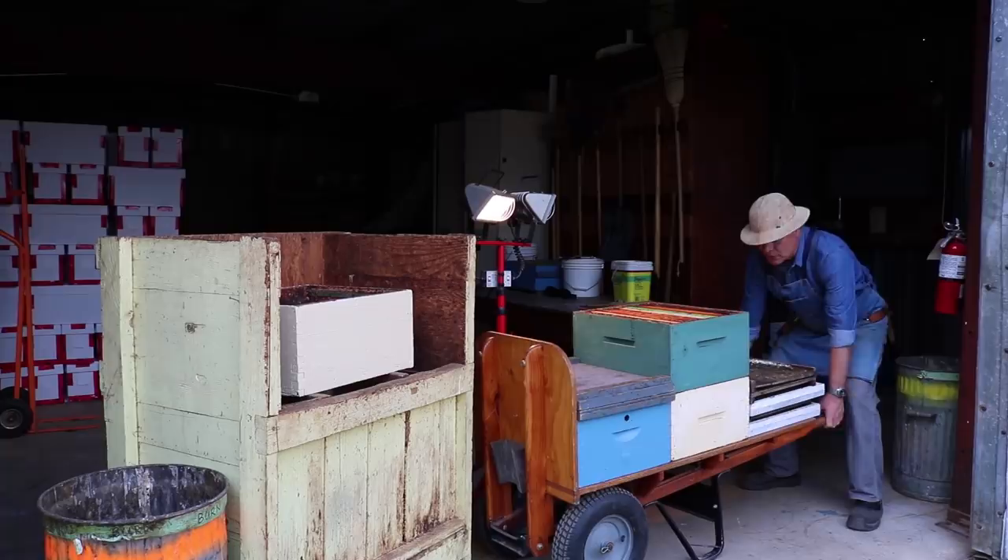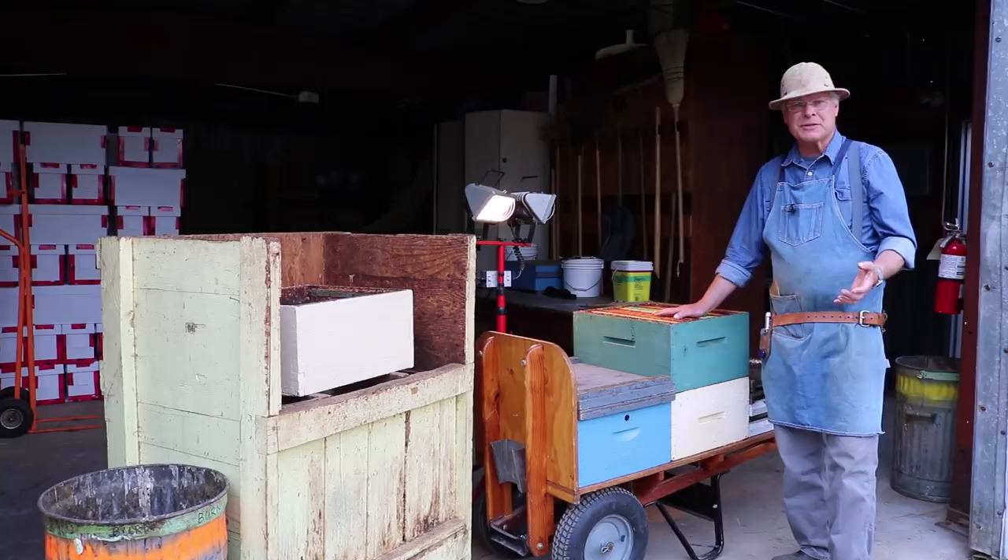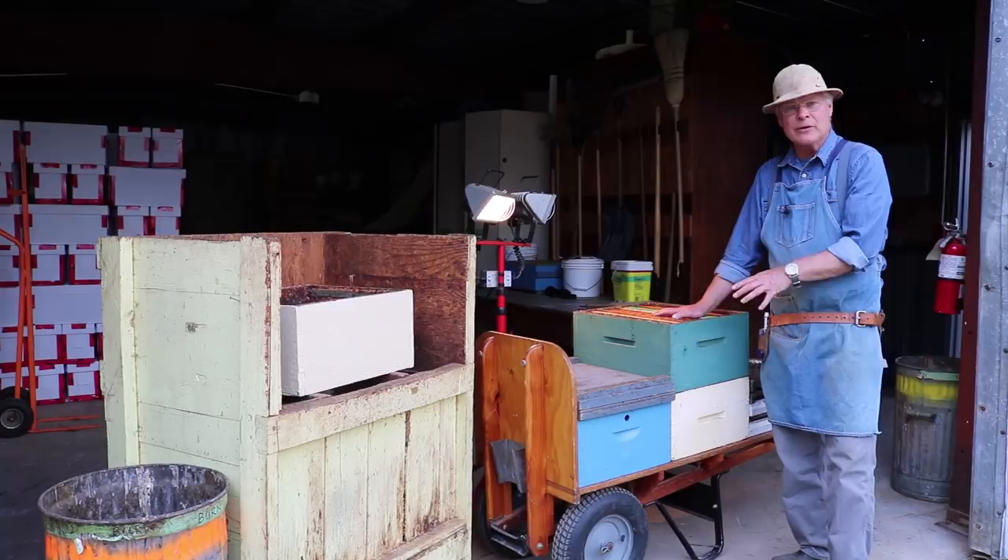Now we're inside our shed, our storage shed, and we're ready to scrape the boxes and sort them out. We'll decide which ones we're going to keep to reuse for making up splits or putting in the colonies we're taking the splits out of — a variety of things we could use this comb for, if it's in good shape.